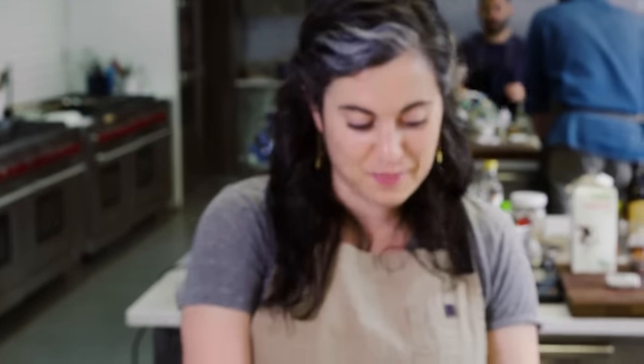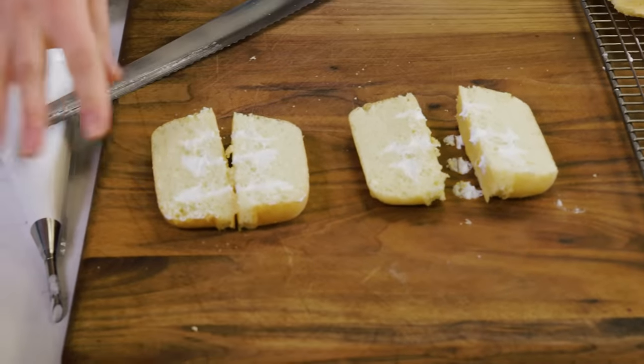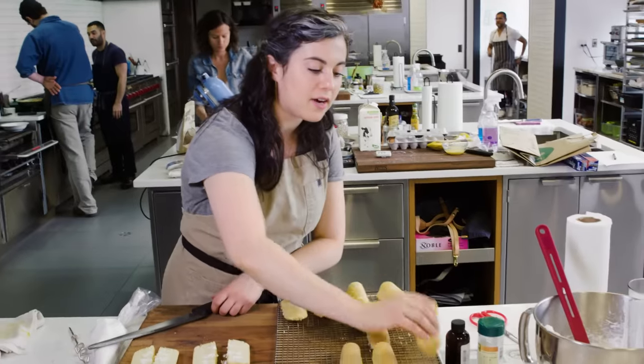We have a little bit of a problem here — way, way underfilled, like not enough cream at all. I think what was important about the original Twinkie is that those pockets of cream kind of ran together. I know now for next time.